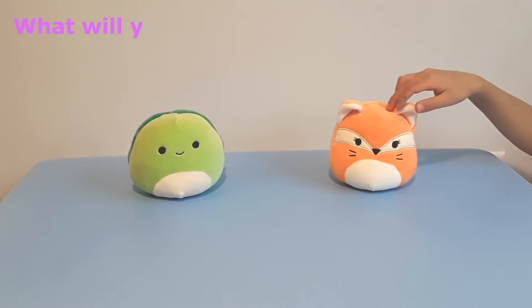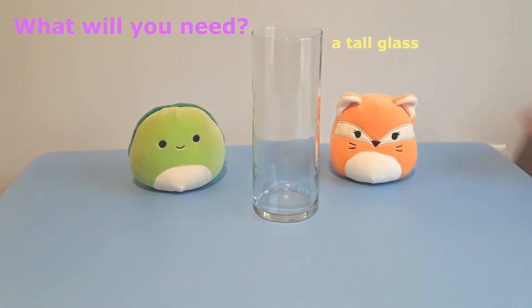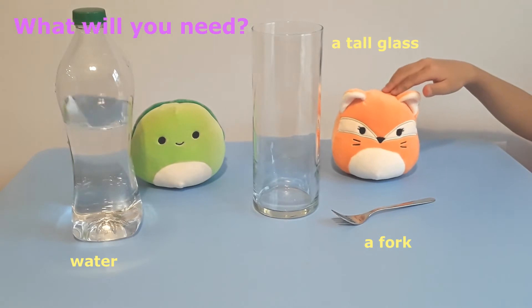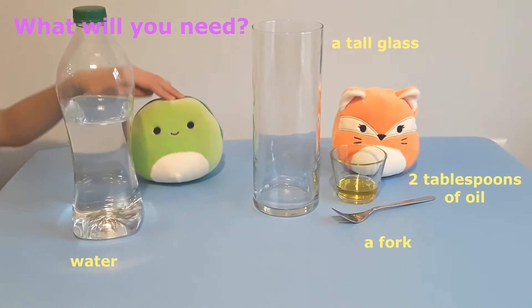Here is what you will need: a tall glass, a fork, water, two tablespoons of oil, and food coloring of your choice.